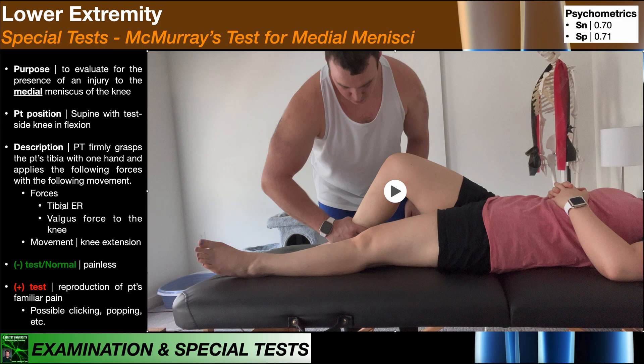The forces are going to be tibial external rotation, applied with my right hand at the distal tibia, and then I'm also going to apply a valgus force to the knee. The valgus force is going to be coming from the outside, pushing in toward her midline. And then while maintaining those forces, I'm going to move her into knee extension.